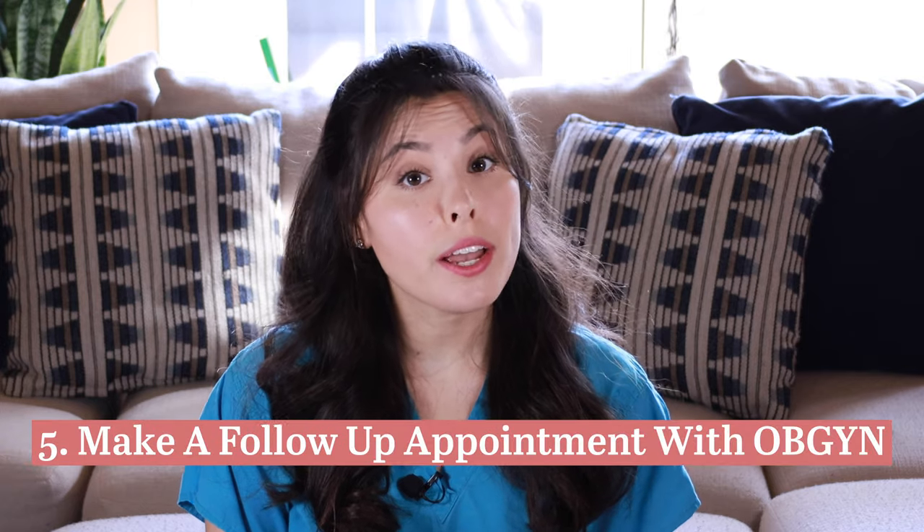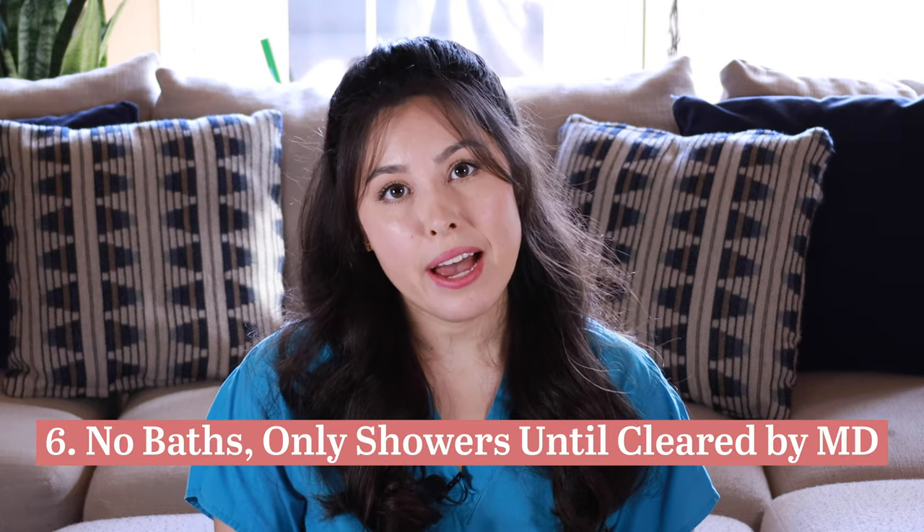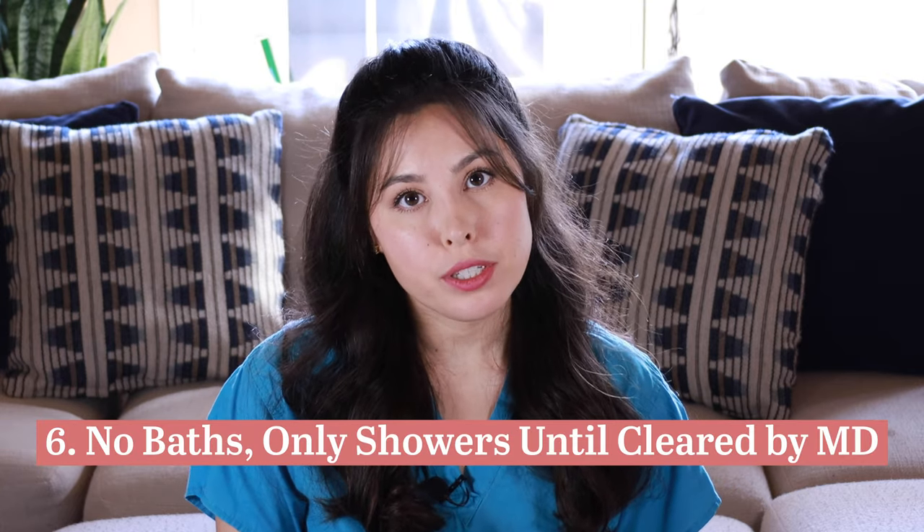Five: make sure you schedule a follow-up appointment, typically around six weeks, though some OB-GYN offices may schedule one earlier. Always follow your doctor's specific recommendation. Six: do not take a bath the day of the procedure, but you can shower the day after. Baths can increase the risk of infection, so avoid them until you are cleared by your OB-GYN. Showers are fine in the meantime.